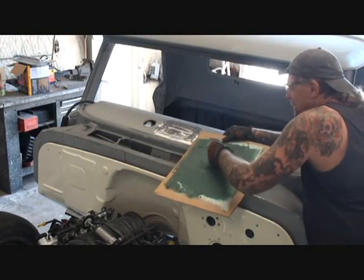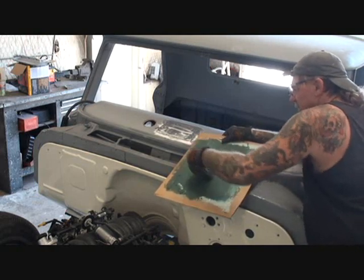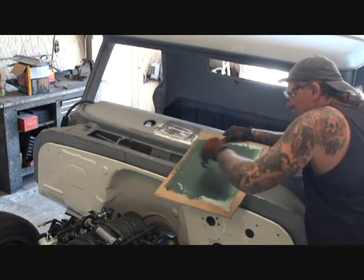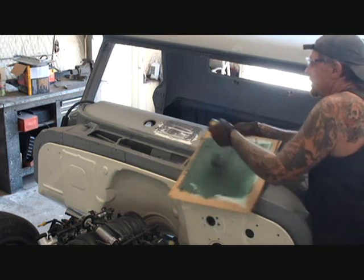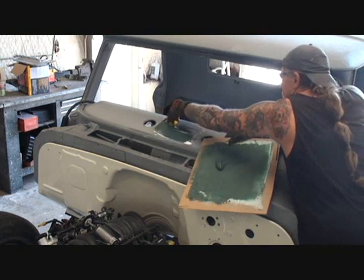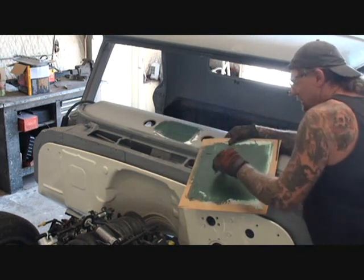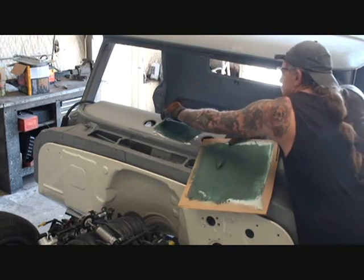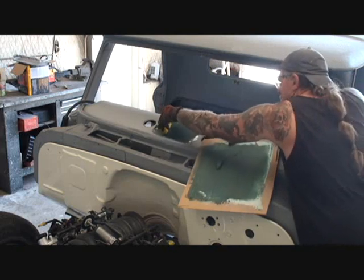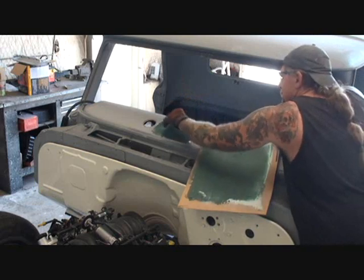We're going to go ahead and mix that up. Make sure there's no streaks — it's one color. Once your Dyna Glass is mixed, you want to go ahead and just go around the edges with it, as you can see me doing here, because all we're doing is filling in the valley area of our panel. As you see while I'm putting this in, it makes it look a hundred times better just by filling it in with our Dyna Glass.